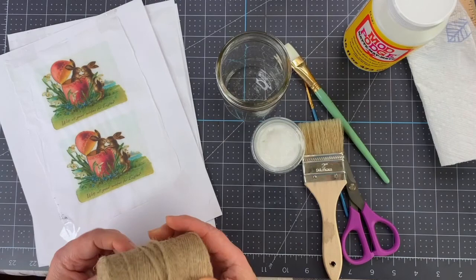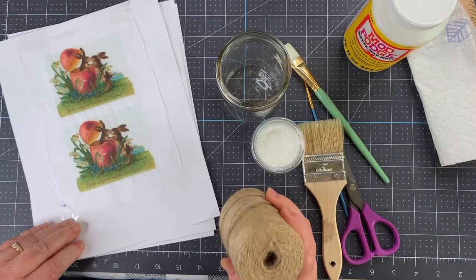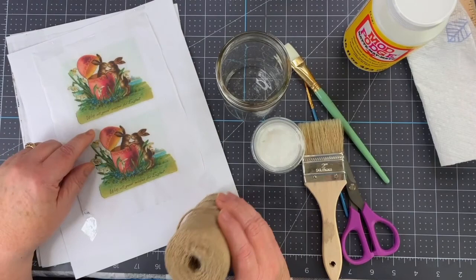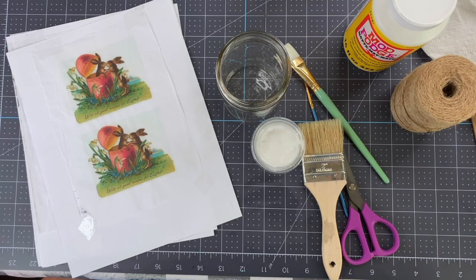I thought it would be fun to have something to put flowers in, whether real or artificial. I thought of vintage Easter images — these images happen to be from Joanna Grant, who has a whole collection of vintage images and shared some with us. If you'd like access to those, just let me know — put 'vintage' in the comments and I'll help you find where those images are.